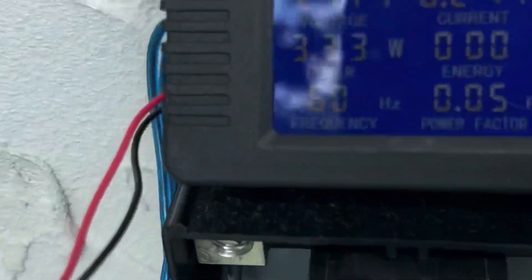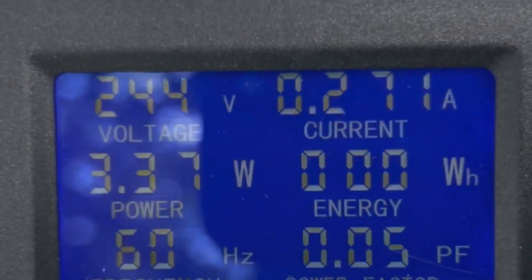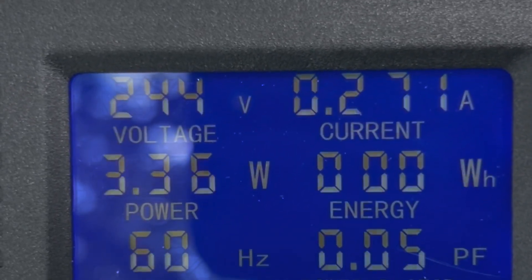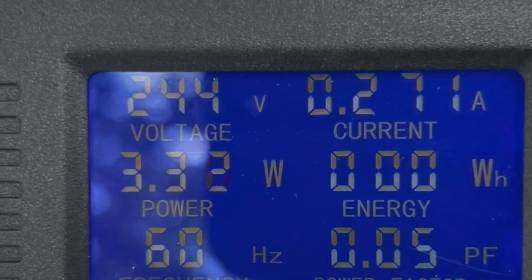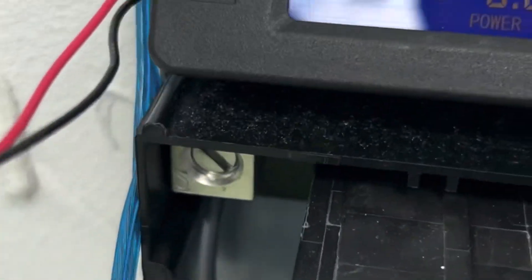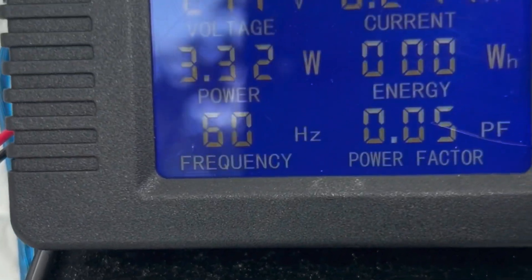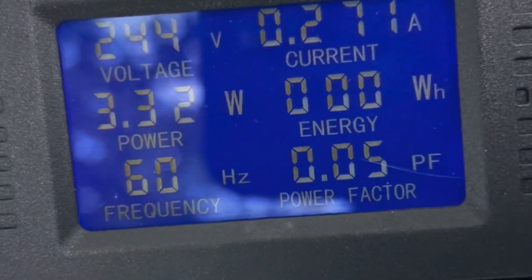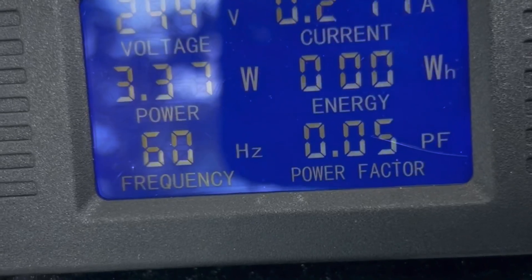The meter is hooked up and you can see we're sitting at 240 volts. At idle it's using 3 watts. The time is 11:24 on a Saturday, so we're going to turn this on and I'll show you what it looks like when it first comes on.